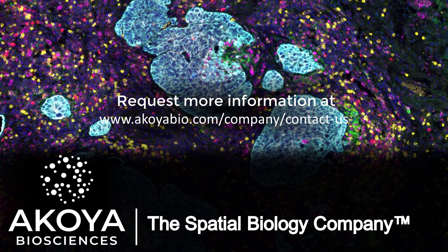Thank you for your time. Please let us know if you have any questions.